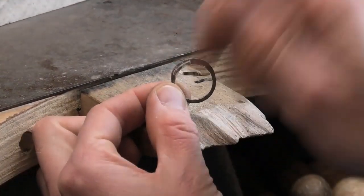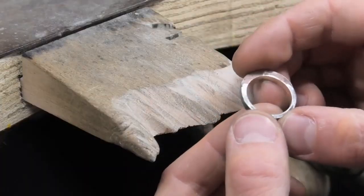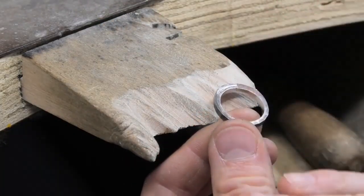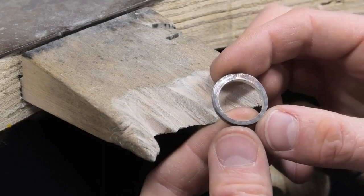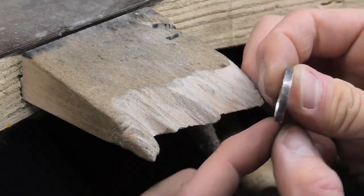Now I've got it turned up, soldered, and annealed. When I was soldering I filed around the inside. If you've made something, just give it a whack on the metal block to make sure it's flat, then file the sides so they're perfectly parallel all the way around — which I quite like. Get it flat, file it so it's parallel all the way across.